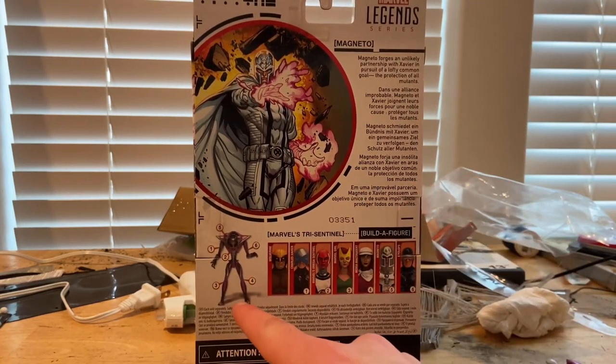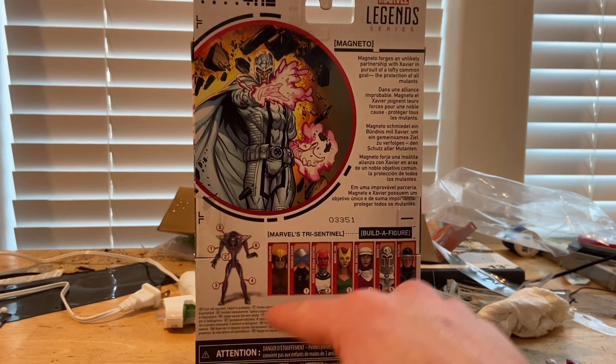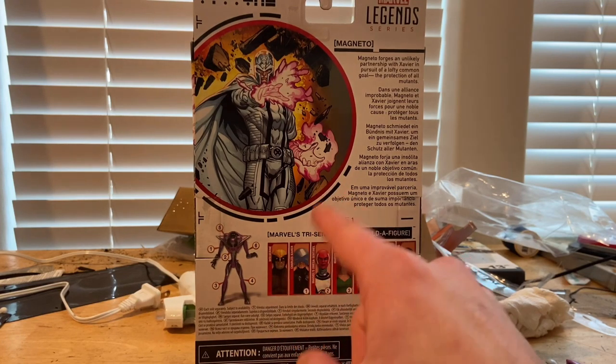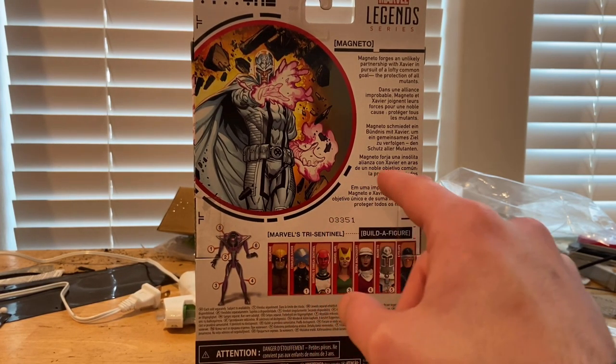On the back there's the same picture, and you can pause to read the bio. Here's the BAF build-a-figure piece info, and here are all the figures in the wave: Wolverine, which we already reviewed, Professor X, Omega Prime Sentinel, Jean Grey, Moira, Magneto — which we're doing now — and we just finished Colossus.